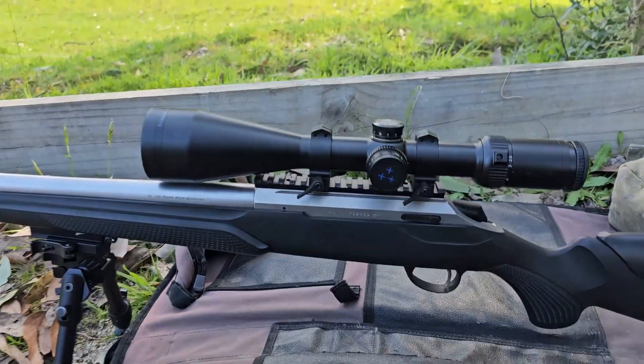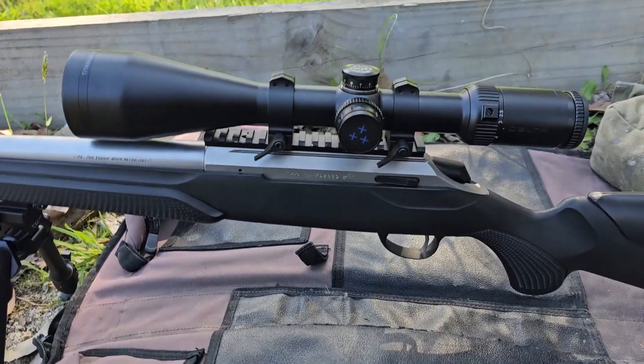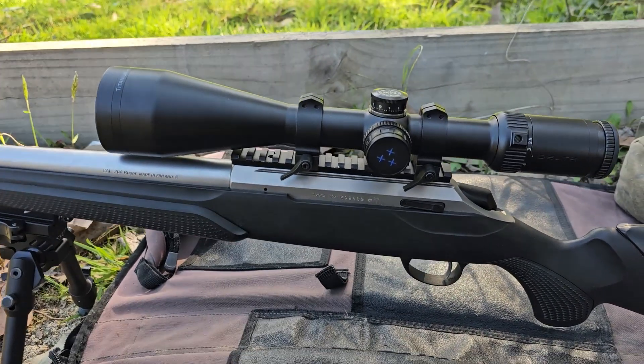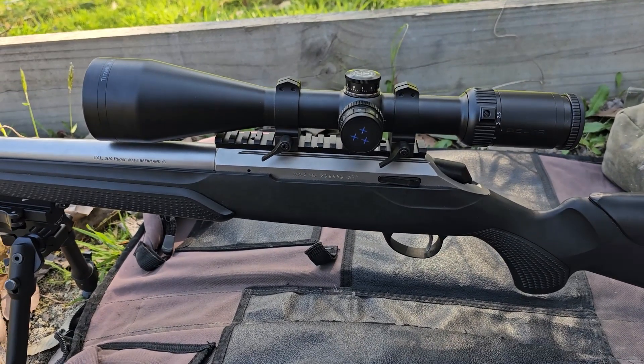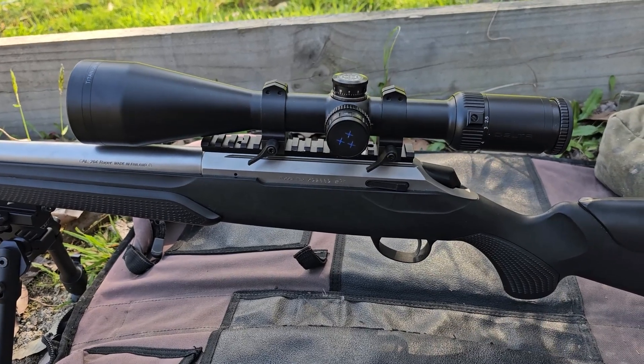G'day guys, it is Ben here from Hunt the Knights. What we're going to do today is a point of impact test on this Pulsar Krypton Mark II — excellent little device. This might not be part of my full review, but there will be a full review of this very shortly if it hasn't already been put up on our YouTube channel.